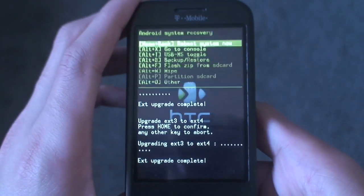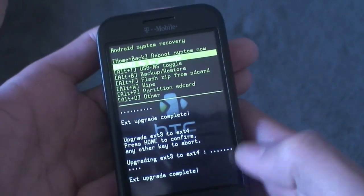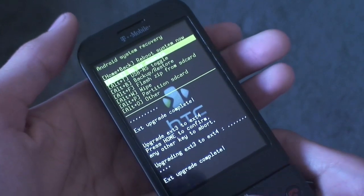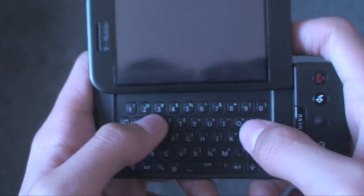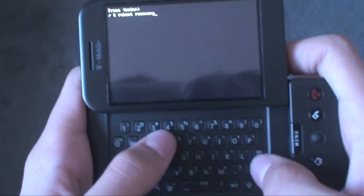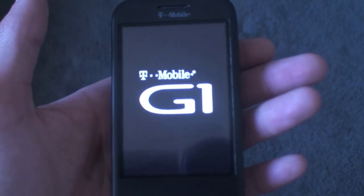There it is — go ahead and hit Back. If you're on a myTouch 3G, hit 'Reboot System Now', then take your battery out and boot back into recovery. If you're on a G1, you can just hit 'Go to Console', press Enter, and type in 'reboot recovery'. It'll say 'Restarting Recovery' and take you back to the recovery image — then you can hit the USB MS toggle feature and flash any ROM you want.